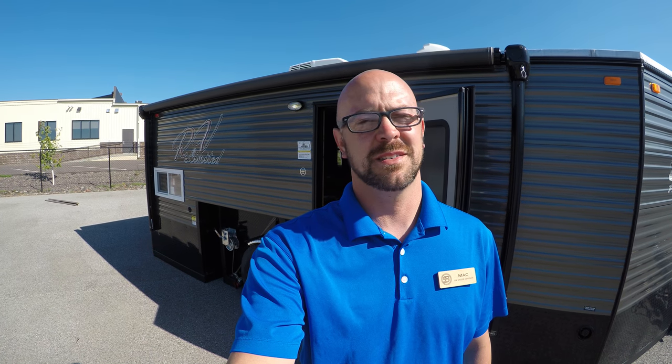Remember folks, if you want to take a look at this ice castle or any others that we have in stock, you can reach me, Mac McAdams, at Bowling RV at 218-740-4965. Otherwise, stop in — it's a gorgeous day out today. I'll show you around and we'll have a good time. Remember everyone, your adventure starts here at Bowling RV. Thank you so much for watching. Bye-bye.